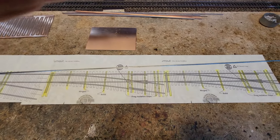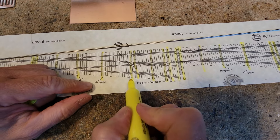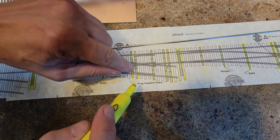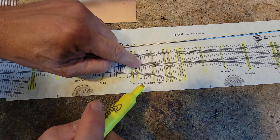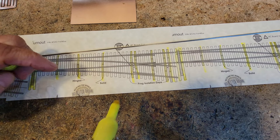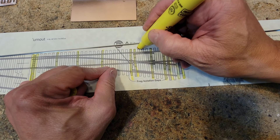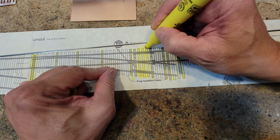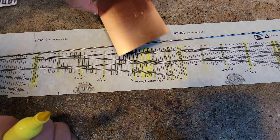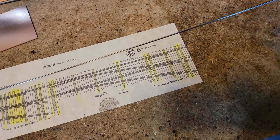Let's look at where the frog is. The frogs need the frog isolation gaps. When we lay this down, this frog has got to be isolated — no problem. But because I need this to be super robust, I usually put extra ties in here. This time I'm going to take my highlighter and I may not even put ties there.